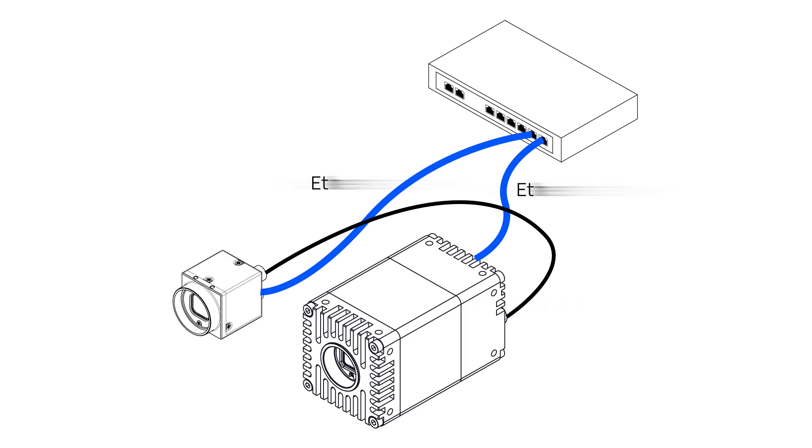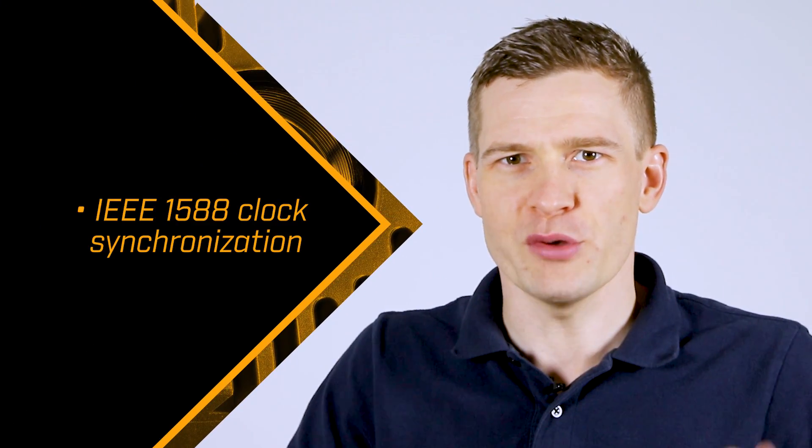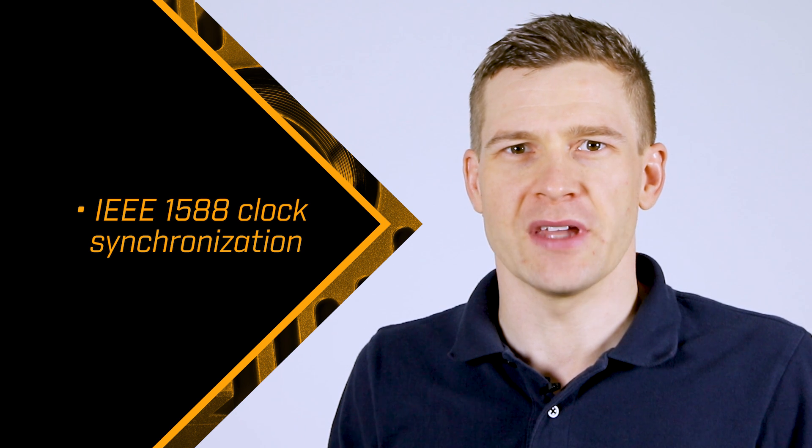Combining and synchronizing multiple Oryx 10 GigE and Blackfly S GigE cameras is easy. Oryx supports the IEEE 1588 precision time protocol, which enables tight clock synchronization with no user oversight and simplifies multi-camera systems.